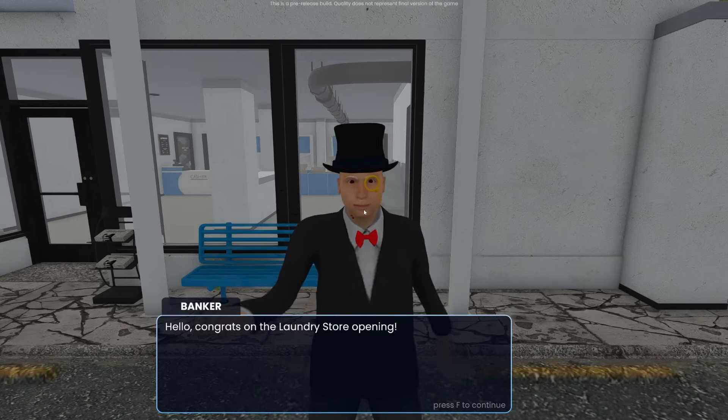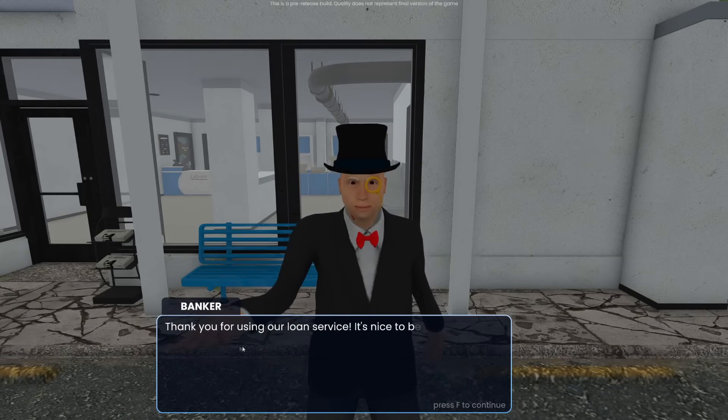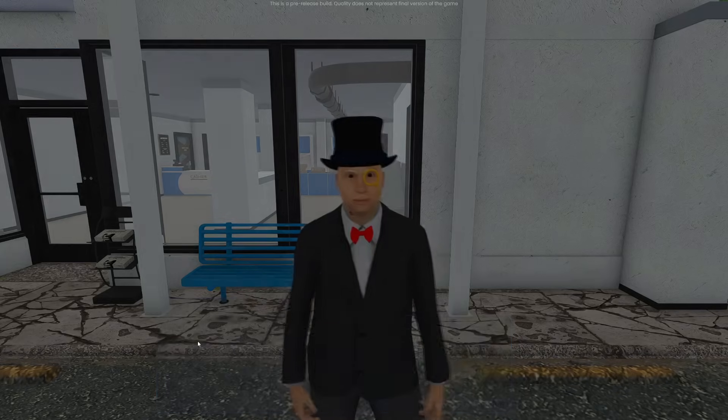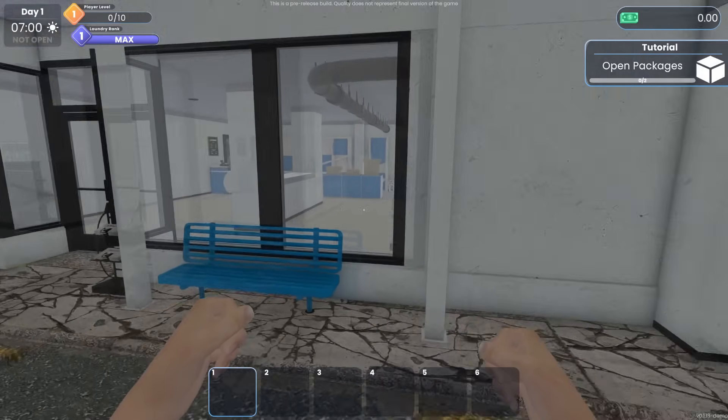So this is the banker: 'Hello! Congrats on the laundry store opening. Thank you for using our loan services — it's nice to be your partner. I hope your business will go well, good luck!' I hope so too! Okay, so here we are, we are in the game itself.